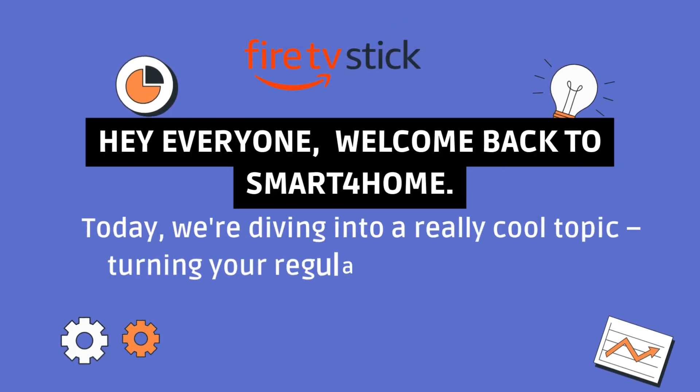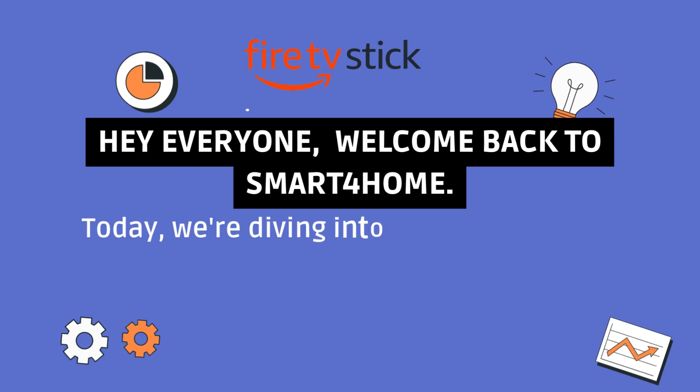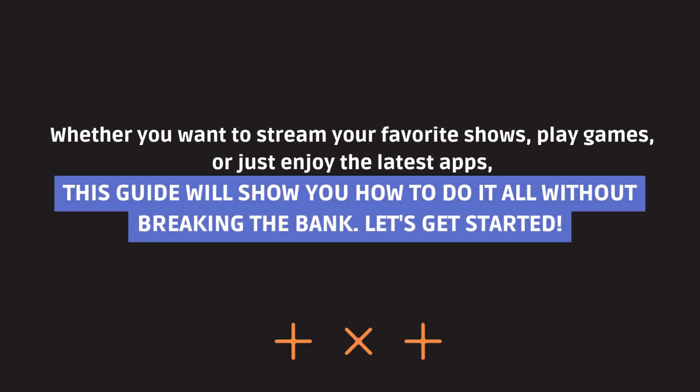Hey everyone, welcome back to Smart4Home. Today, we're diving into a really cool topic: turning your regular TV into a smart TV. Whether you want to stream your favorite shows, play games, or just enjoy the latest apps, this guide will show you how to do it all without breaking the bank. Let's get started.